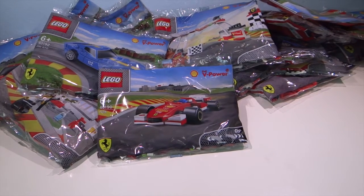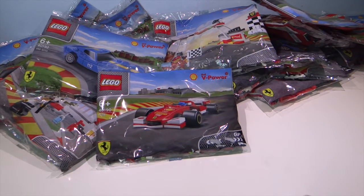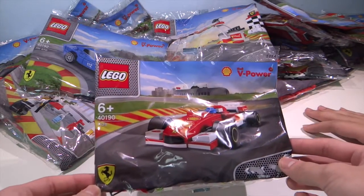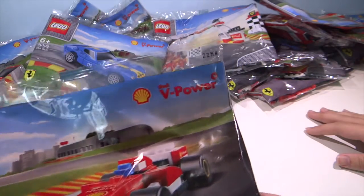What's up guys! Today we have the Lego Collectibles from Shell. We have in front of us today, we're opening this packet here — the Ferrari F138, also known as the F1 car. The set number is 40190 and we'll be opening this. As you can see, it's by Lego and by Shell.